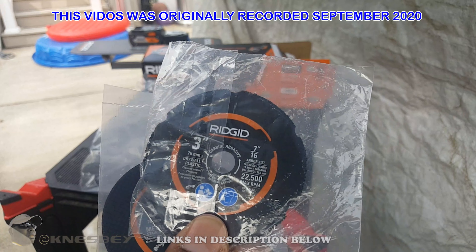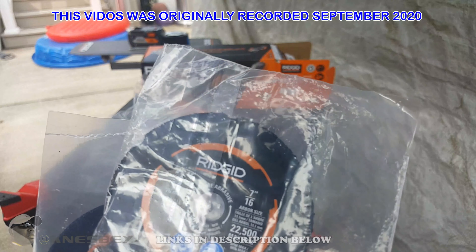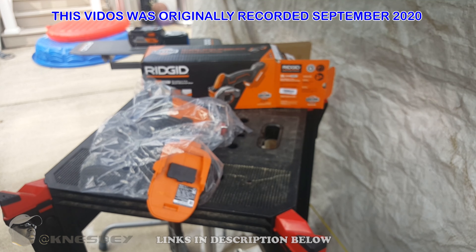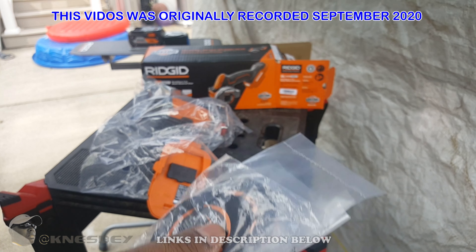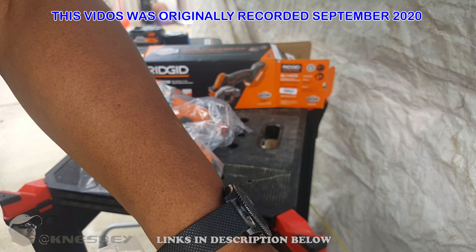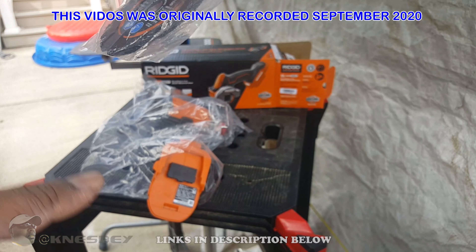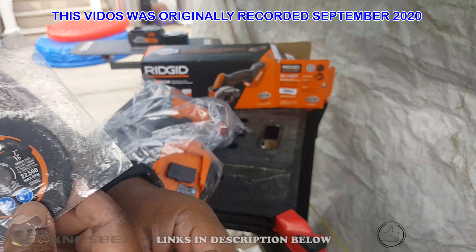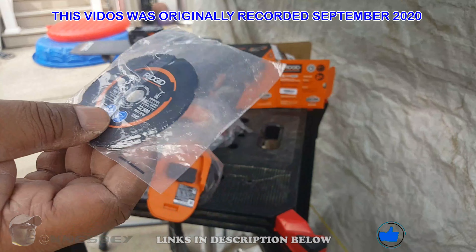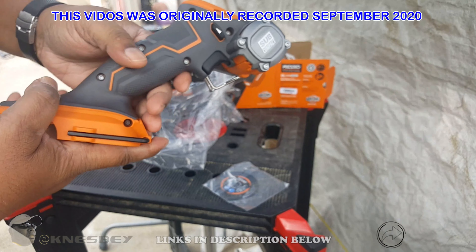The arbor is 7/16ths in case you're in Home Depot and need to buy more wheels, since this tool is synonymous with Home Depot. They're three-inch wheels. I happen to have a piece of fiberboard, so I'm going to try the drywall plastic blade with the fiberboard. Which one would go good with fiberboard? Drywall plastic — okay, I'm gonna try that. And this is the tool; this is how it looks in comparison to my hand.